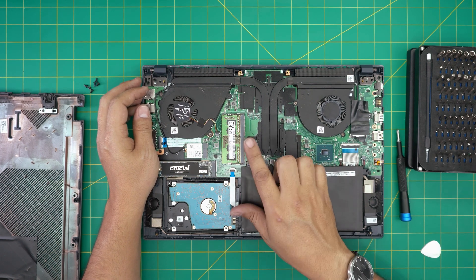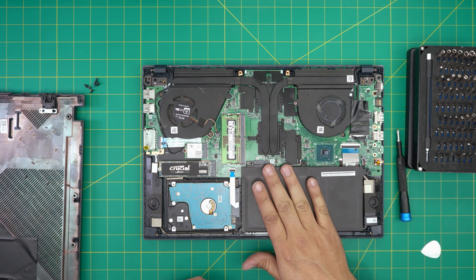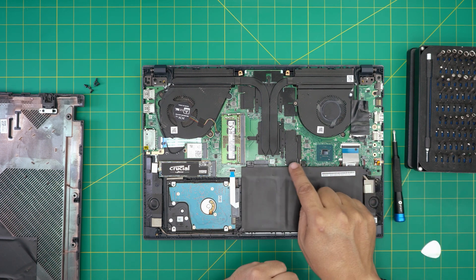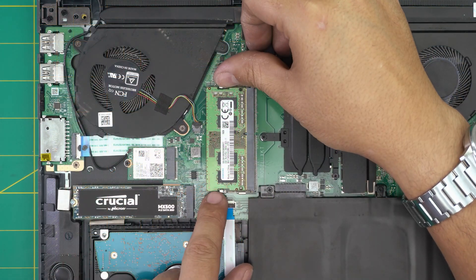Some people say you need to remove the battery before upgrading the RAM — that is absolutely not necessary and not true. You don't need to remove the battery to upgrade the RAM. If you do want to remove it, there are three screws and you lift it up, but you can leave it in place.